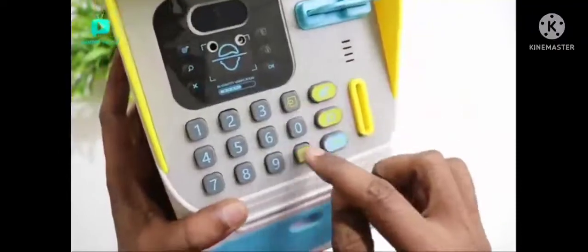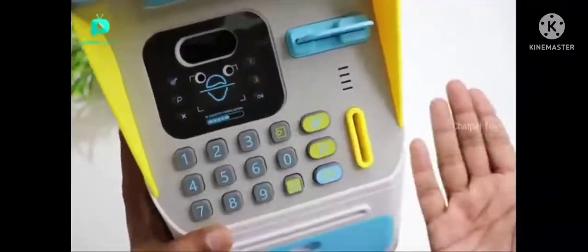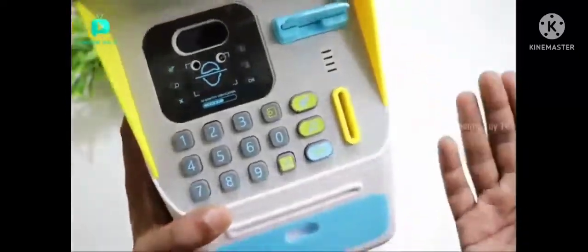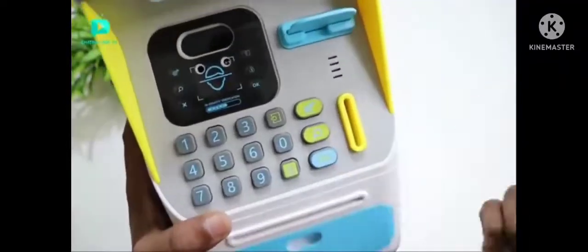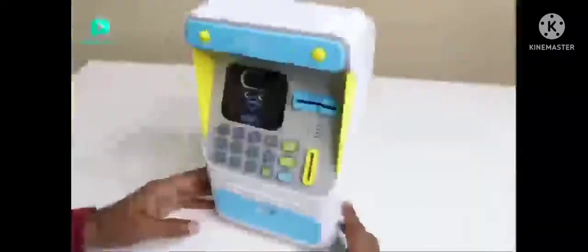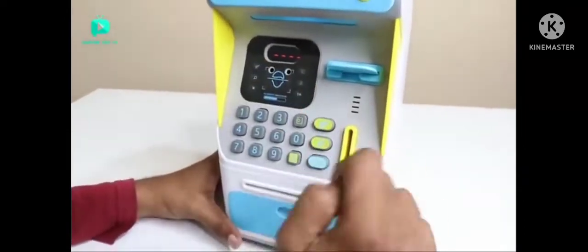If you press the buttons, there are many things. If you press the pink color button, you press the button. It shows on the 4-digit display.